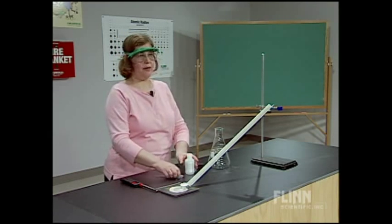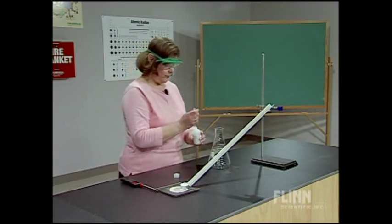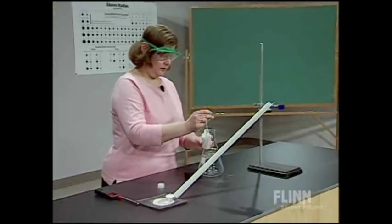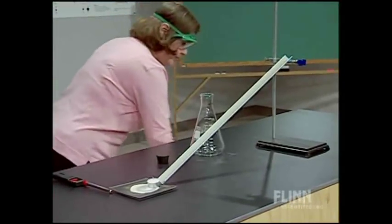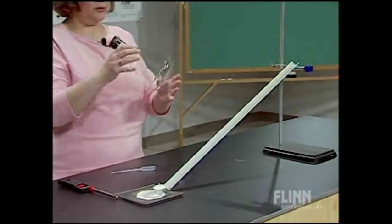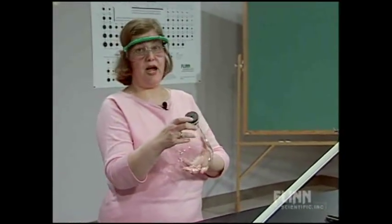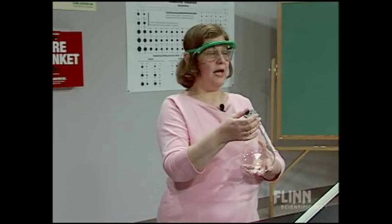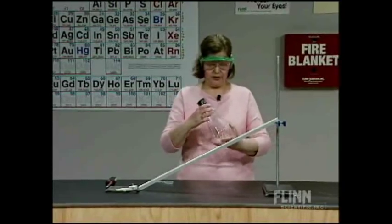What we're going to demonstrate here is the flammability of hexane vapor. Hexane is a hydrocarbon. I'm going to add about three milliliters of hexane to this large one-liter Erlenmeyer flask. I'm going to cap that bottle and put it away, then stopper the Erlenmeyer flask and swirl it a little bit. What I want to do is fill that flask with hexane vapor. This is actually a one-hole rubber stopper, which allows the air to escape and fill it with hexane vapor. I'm going to swirl it and let it sit for a while.